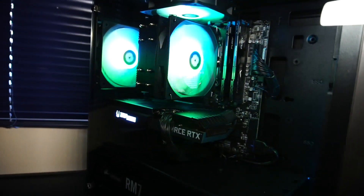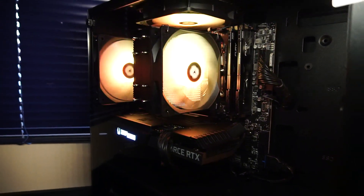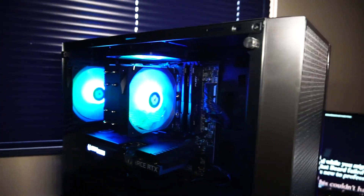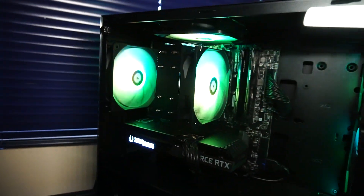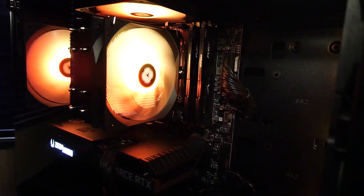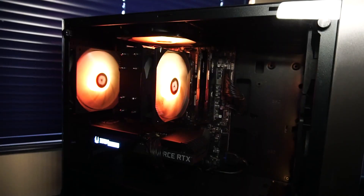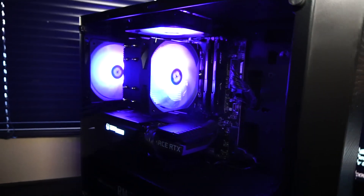There is a Thermalright Assassin 120X ARGB CPU cooler and five Thermalright ARGB case fans that are plugged into the motherboard and controlled with MSI RGB software. You can change the colors, turn them off, make them a static color — whatever you like.